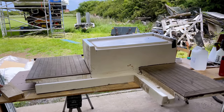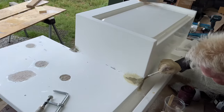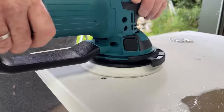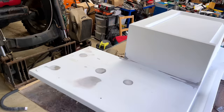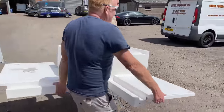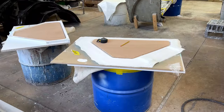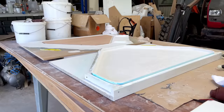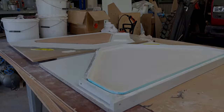Hey everyone, welcome back to the channel. In our last video we finished the repairs to the engine bay cover, including glass fibre repairs to the damaged areas, followed by fairing and sanding ready for a new layer of gel coat. We took the repaired cover over to Mount Fibreglass, and at the same time collected the two halves of our new Anchor Locker Hatch, which had just been freshly moulded. We then left the parts for a few days to fully cure, and we can now carry on where we left off.